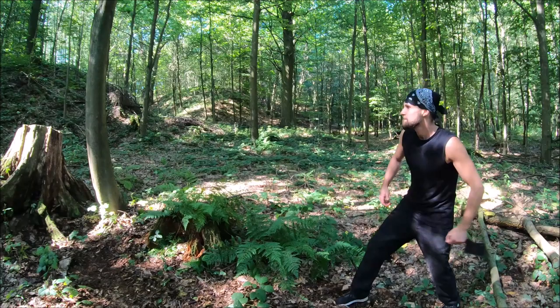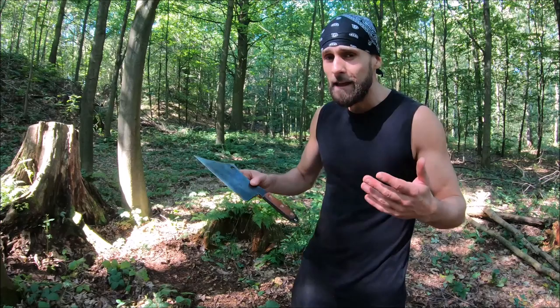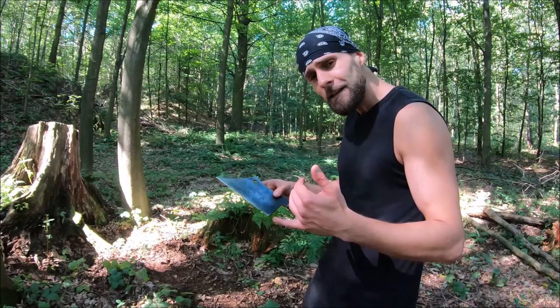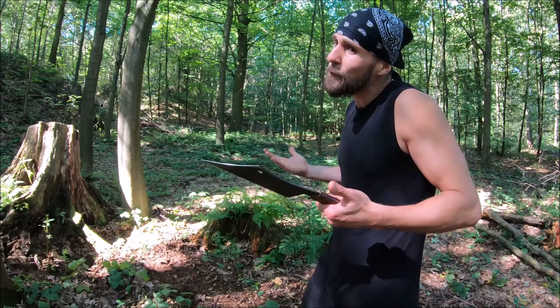Alright guys, today you were able to see many techniques with this amazing meat cleaver — but of course you can do much more with it. If you want the same one, the link to Bill's page will be in the description below. Let me know in the comment section what you think about this beast. Thank you for watching — share, like, comment, subscribe, and see you next time!